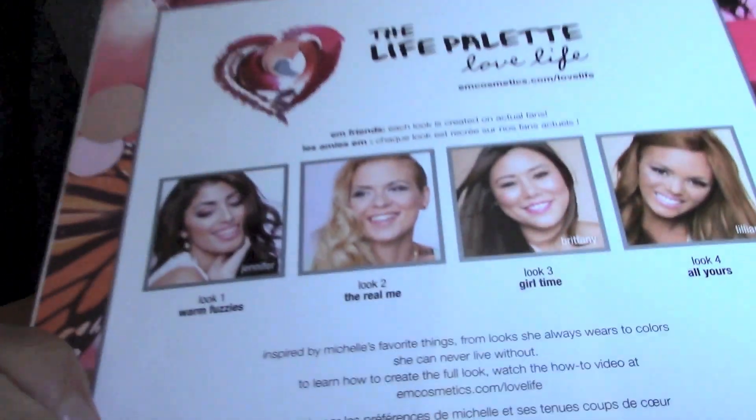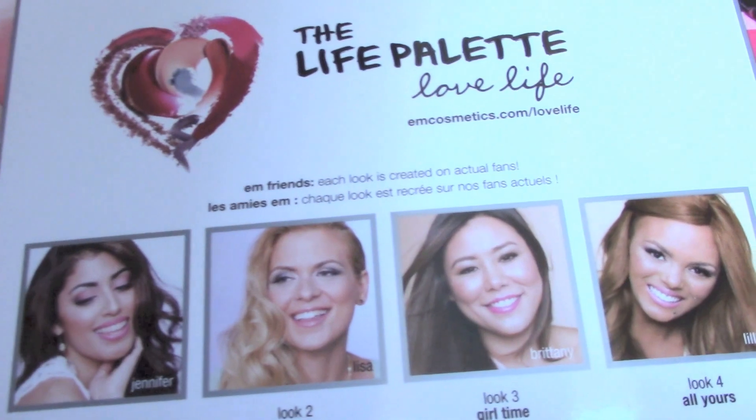And then if you open it — y'all ready for this? This is so exciting. I'm on the box! So I'm one of the faces for Michelle Phan's newest makeup line, M.